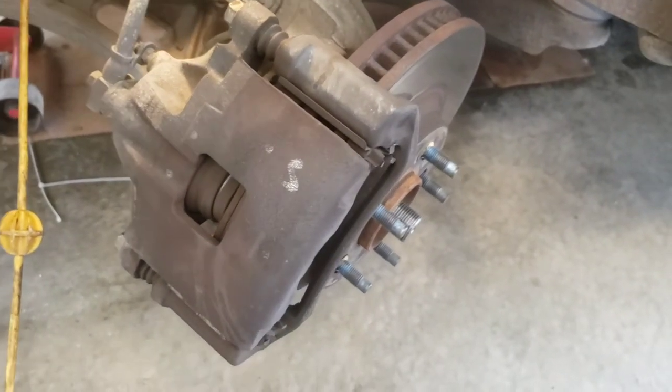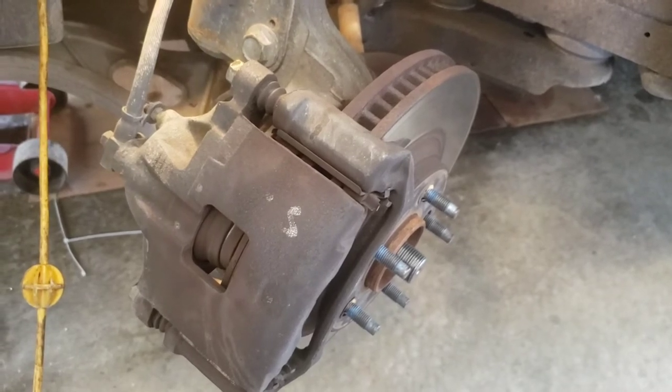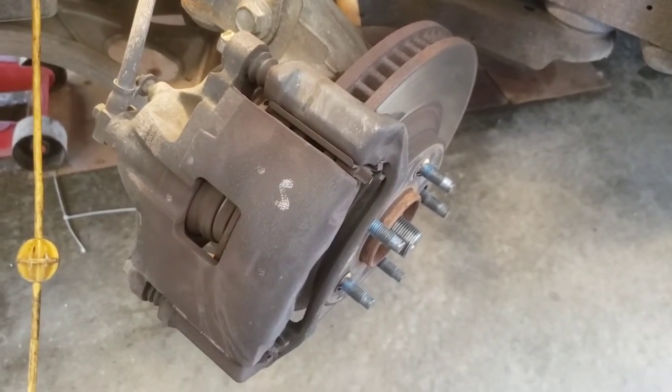Anyway, so we're gonna time-lapse this — we're gonna get all this stuff knocked off and knocked free. This is pretty quick and easy GM brake stuff here.